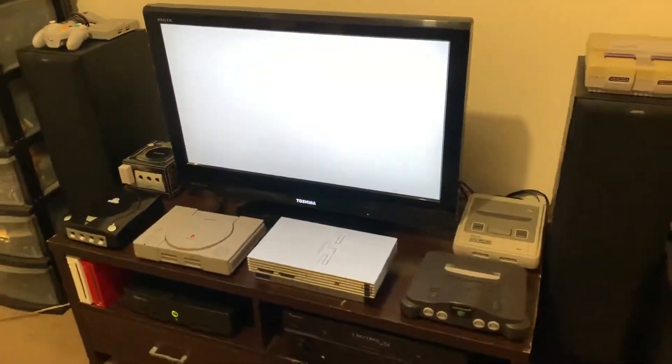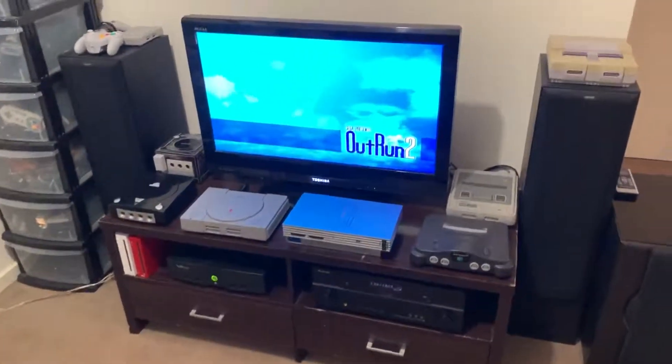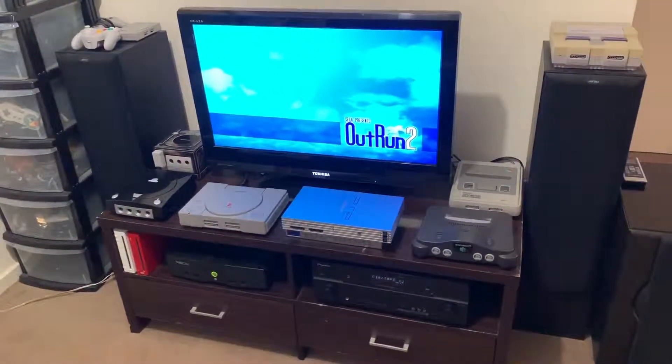But yeah, it's a little setup and it works for me — this is what I like to refer to as my retro corner. I just thought you might want to have a look.